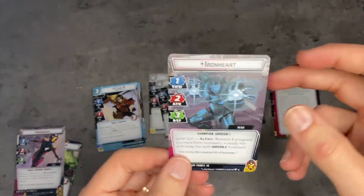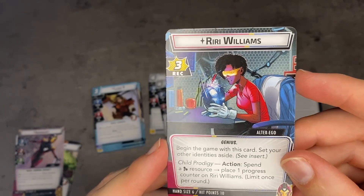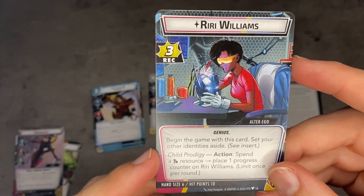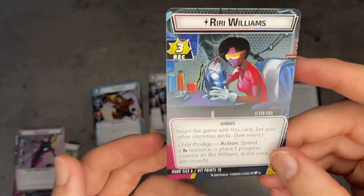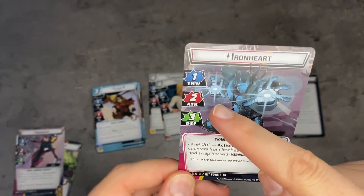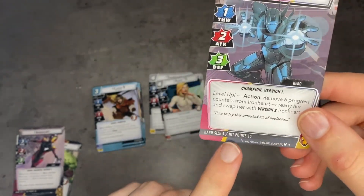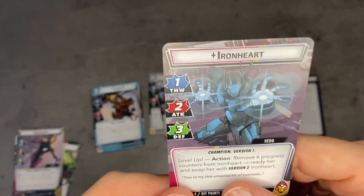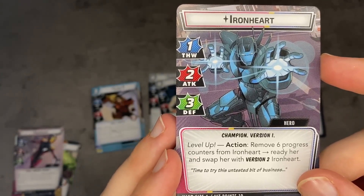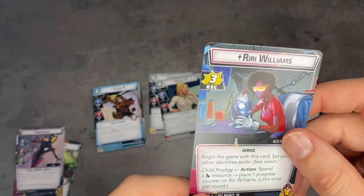The way she does this is through progress tokens. On her alter ego side, she has the ability: begin the game with this card, set your other identities aside. Child Prodigy — action: spend a mind resource, place one progress counter on Riri Williams, limit once per round. So once per round you can do this on your alter ego side. And if we flip over to her hero side, her stats are three, two, one — not an awful stat line, but not incredible. Her hand size is four with only ten hit points. Her Level Up action reads: remove six progress counters from Ironheart, ready her, and swap her with version two Ironheart.